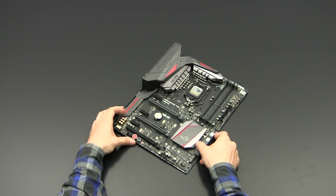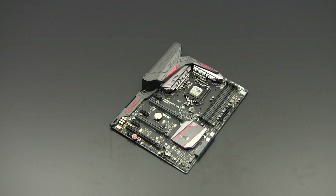That's it for my unboxing review of the Maximus 8 Hero motherboard. I hope you enjoyed the video and found it interesting. Don't forget to hit the like button, share it, and subscribe to the channel. Thank you very much for watching — see you next time!